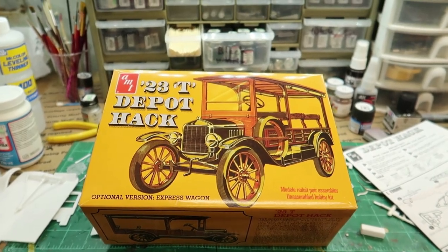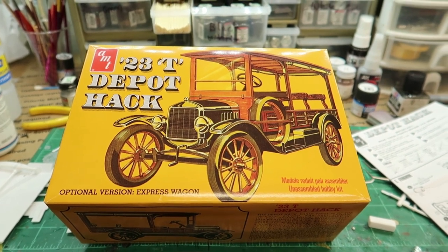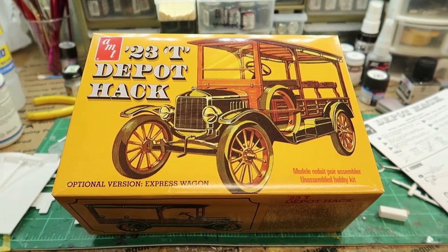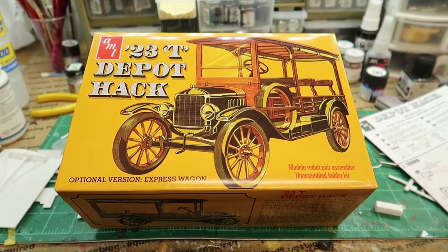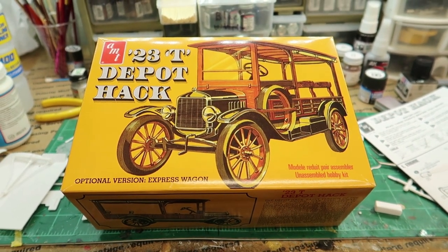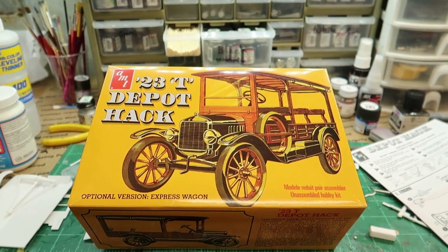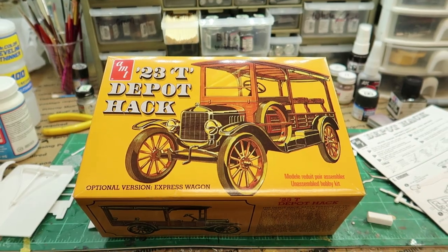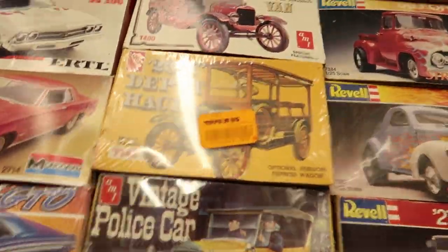Hey guys, welcome back to the channel. Today we're looking at a 23T Depot Hack. You guys saw this on my recent haul from the MDA model car show up in Roanoke, Virginia. I got this at a raffle — I won it off the raffle — and I've actually got one of the earlier editions of it right here.